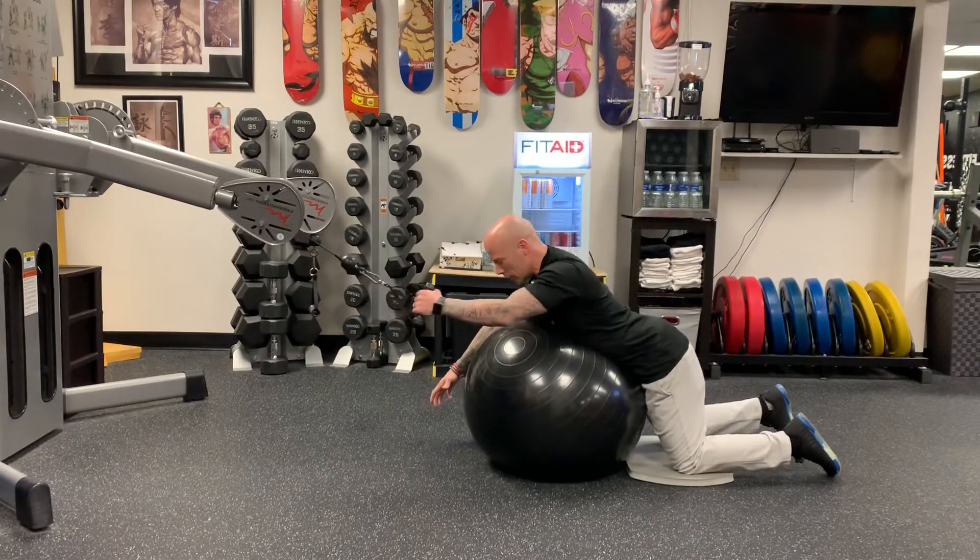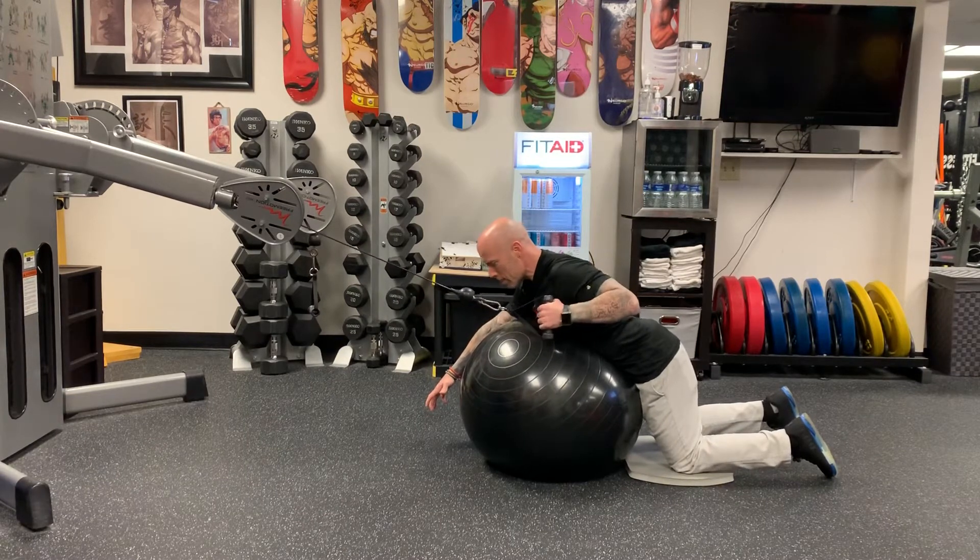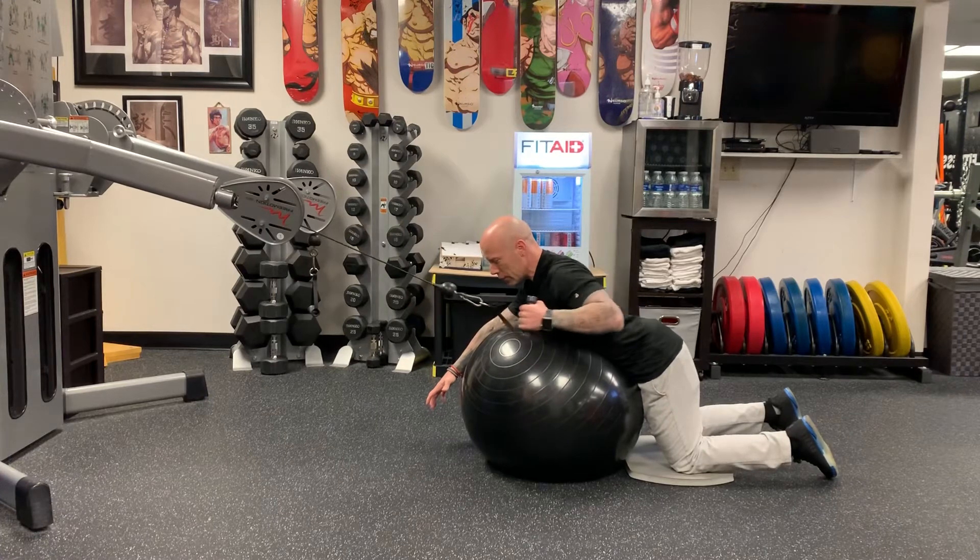Your hand can be in front of you and you're going to be pulling all one side and then the other. Make sure you squeeze your shoulder blades together.